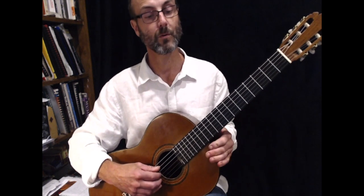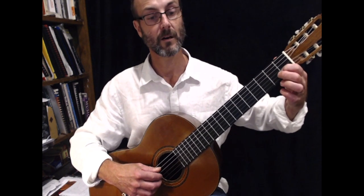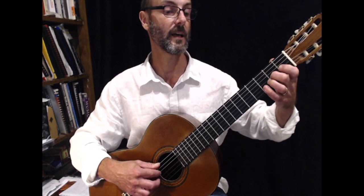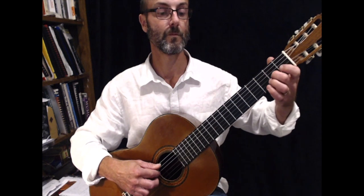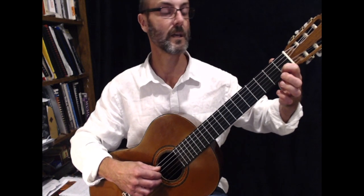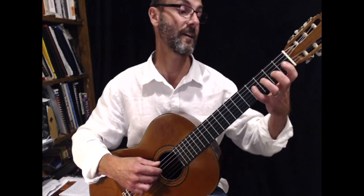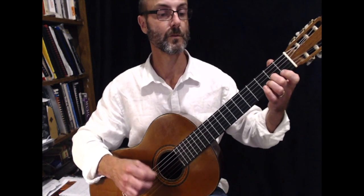So let's put the very last bar of the first line together with the second line. It starts from C: C, D, C, B, A, and our second line: B, C, B, A, G, then F sharp. I'll play that again — end of the first line starting on C: C, D, C, B, A, B, then from C: C, B, A, G, F sharp, and G.